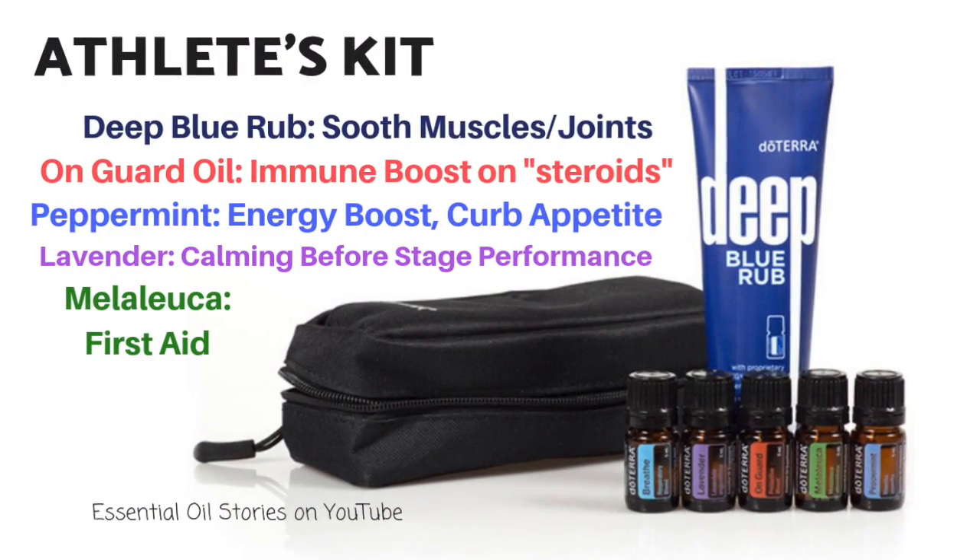Athletes love the Deep Blue line. doTERRA came out with the athletes kit, which contains the Deep Blue rub, Deep Blue oil, peppermint, lavender, melaleuca, and On Guard. Specialty athletes like bodybuilders find this a staple — bodybuilders go through very intense training and their muscles go through a lot, so they need support with their recovery process.